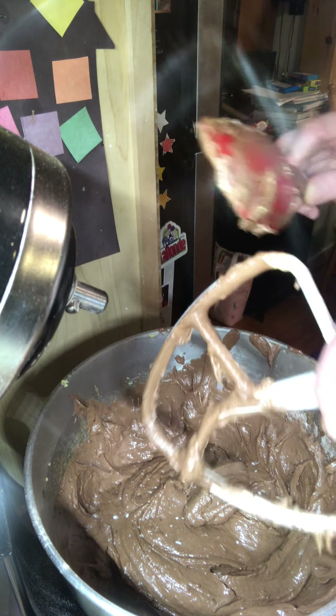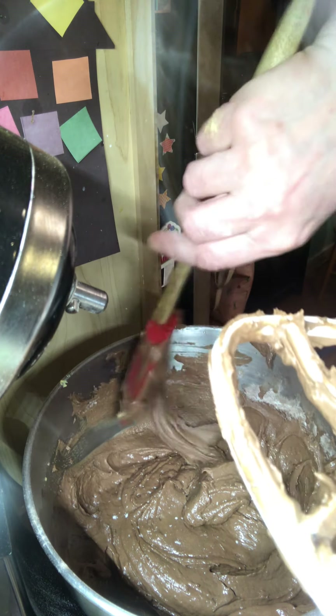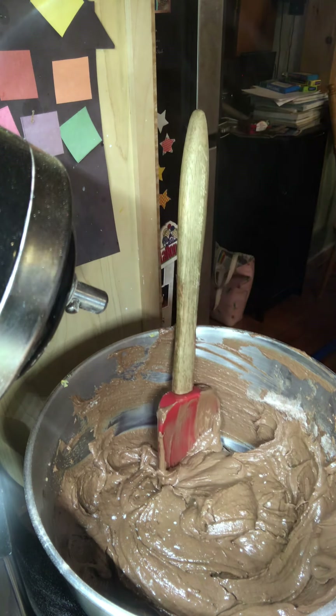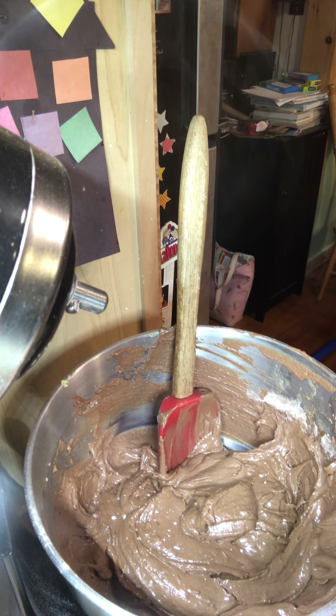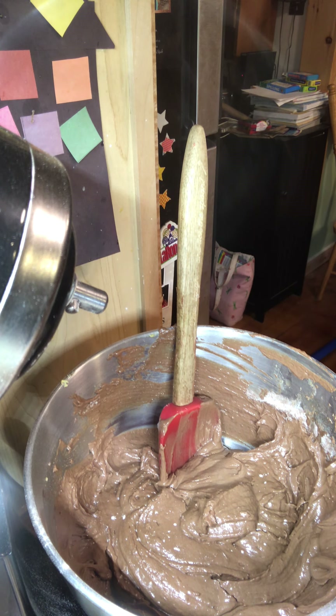We've had such a mild winter so far — I'm kind of worried about what next summer is going to be like. I hope we're not in some really crazy drought. Washing my hands again, because I got some on my hands by touching everything. You'll find that's what I do — I just wash my hands over and over again every time I bake or cook.